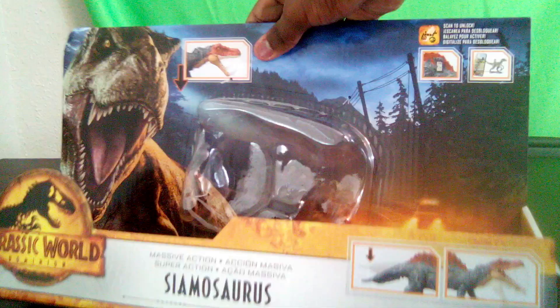That's the same Jurassic Dominion background as always — T-Rex over here. Here's a picture of the Siamasaurus doing its action feature, the Dominion logo, and the Jurassic Facts app. On the back there's another figure in the size range — the Amplosaurus. Yeah, this is a Siamasaurus.